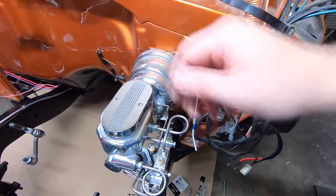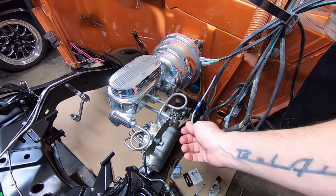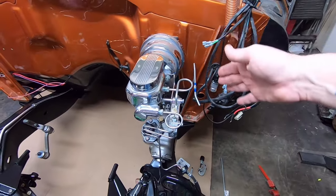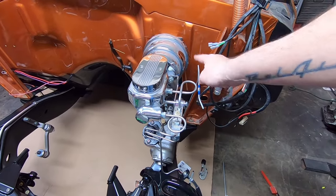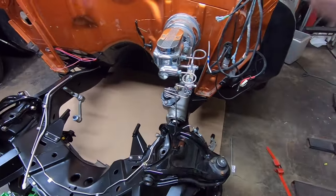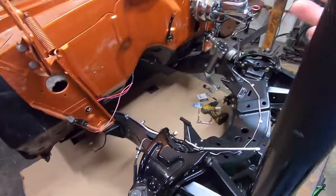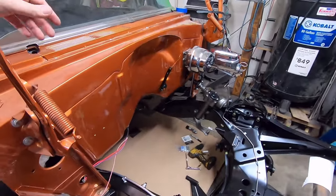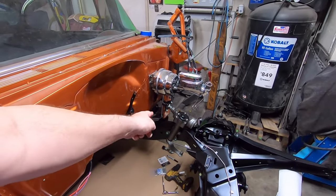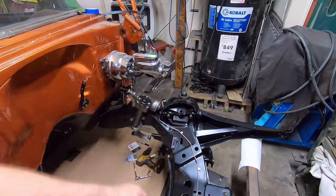I've got to file this flat, clean out the flash inside, then put a double flare on it. I'll pull the line back off, pull all my clamps out, go back in and reinstall it, pull all the clamps down, drill and tap the frame for another clamp up here, then hook it up. After that, all of the front brake lines and the rear brake lines are plumbed as far as hard lines go, other than bolting the calipers on.